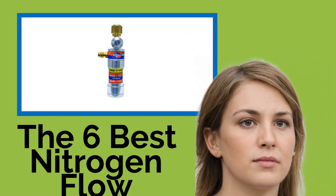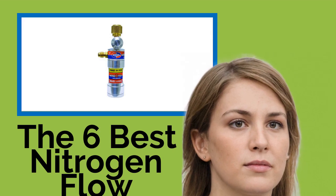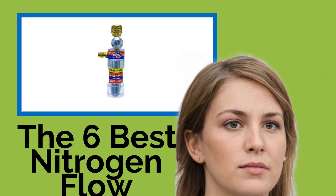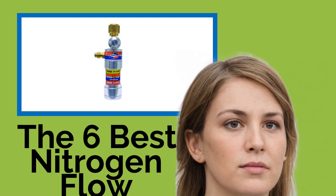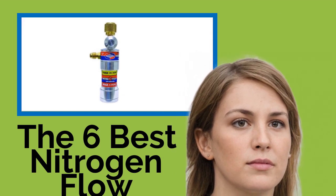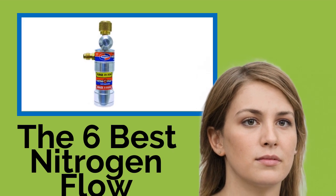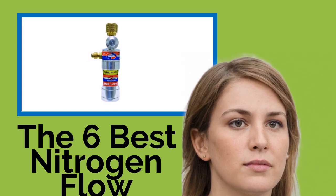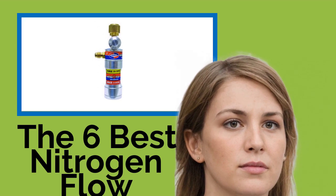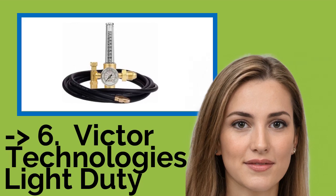The 6 Best Nitrogen Flow Meters. If your work requires you to use nitrogen, having a flow meter installed on your tank is a great way to save some money. These indicators let you know whether gas is moving through the line, often via the use of a levitating ball, a pressure gauge, or other visual cue. These options are simple to use and reliable, making them must-haves for welders, HVAC technicians, and more.